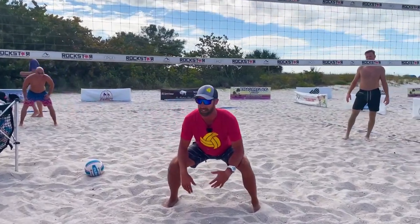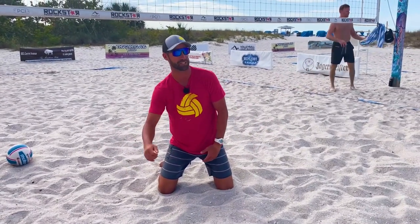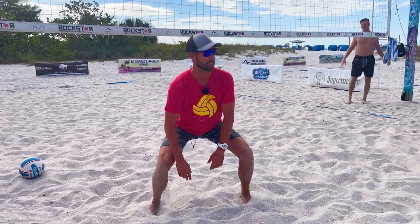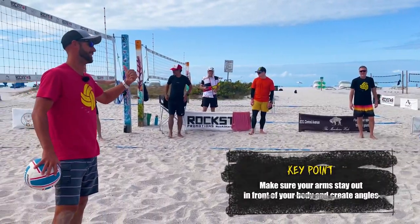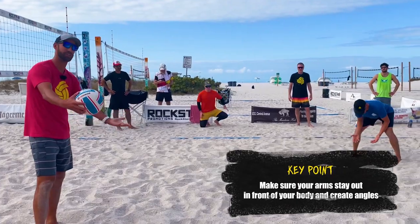Later in the week, we're going to talk about emergency touches and we're going to have ourselves on our knees to practice this emergency touch. The reason we're on our knees is because this is how high I am when I'm playing defense — I'm close to the ground, so whenever I fall over, I'm not crashing. Same thing we talk about when passing: defense with our arms out in front of our body, making a nice shape with our shoulders.